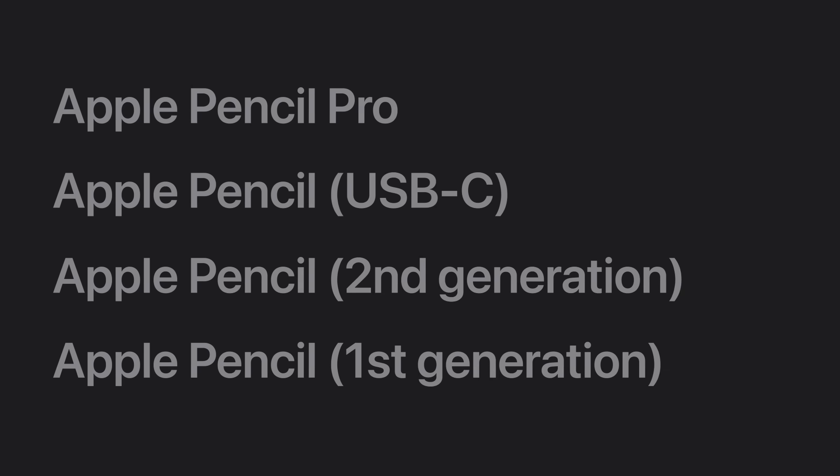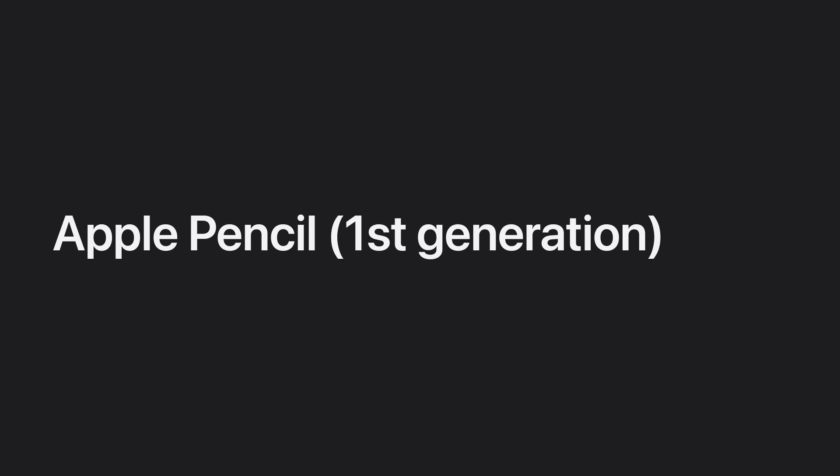And finally, let's learn how to identify Apple Pencil 1st Generation and how to pair it with your iPad. Apple Pencil 1st Generation is round with a smooth finish and has a removable cap covering the lightning connector.